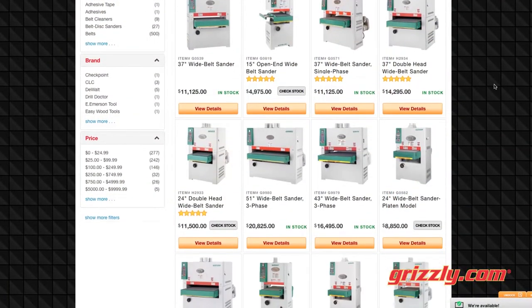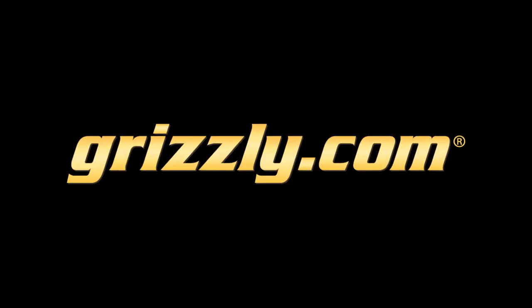We have the largest selection of wide belt sanders in the country. Visit grizzly.com for the full selection.